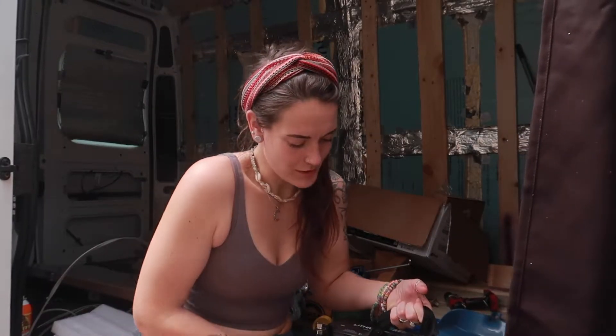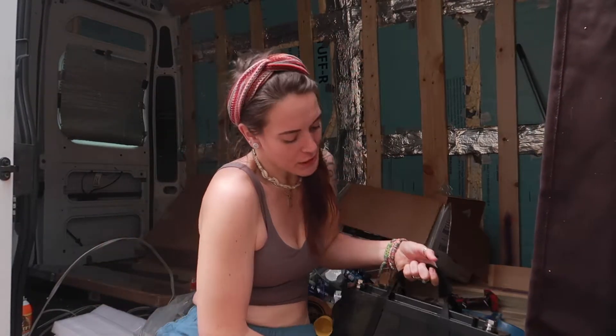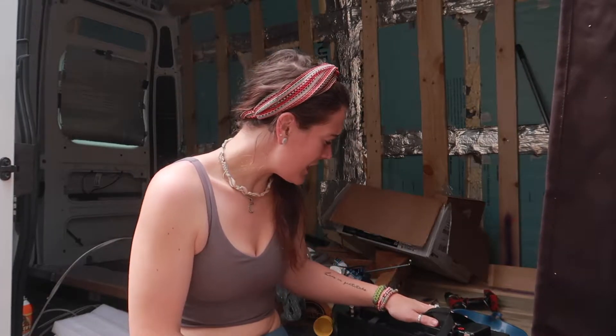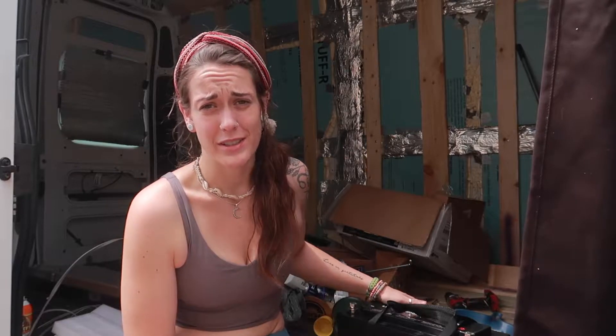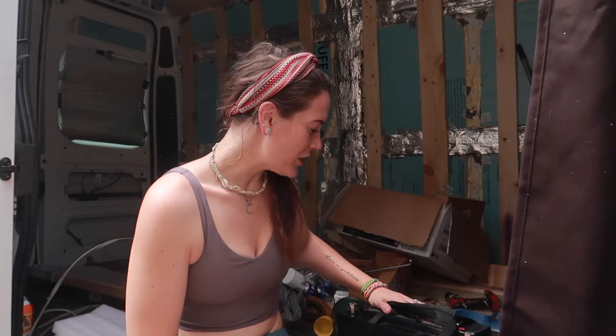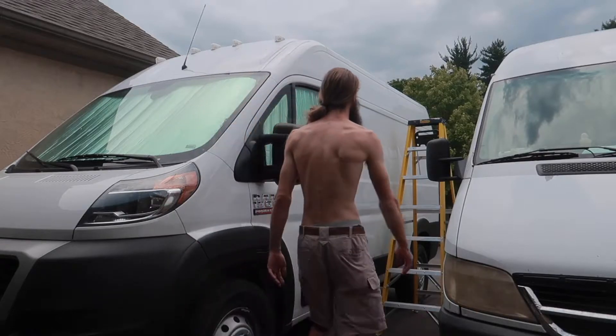We just opened up our lithium ion battery and she is hefty, but we're really excited to be making the switch from the deep cycle AGM to lithium in this build. We're excited to get our electricity set up — that means we can use our fan and our lights, and it'll make working in here in the summer much more pleasant.